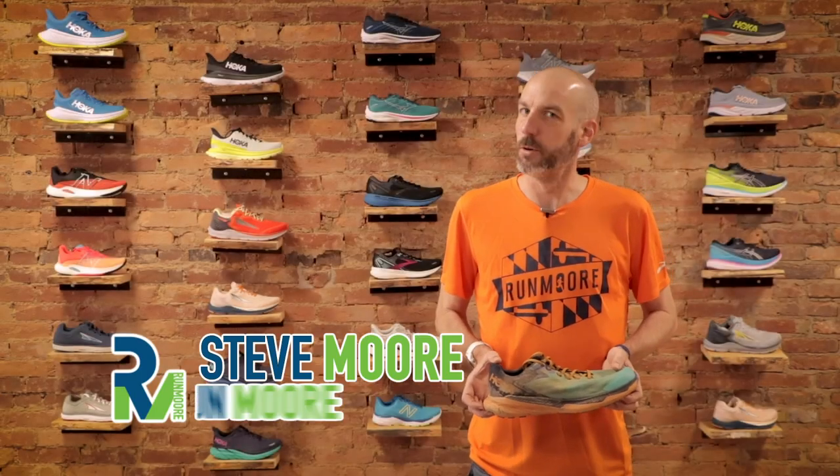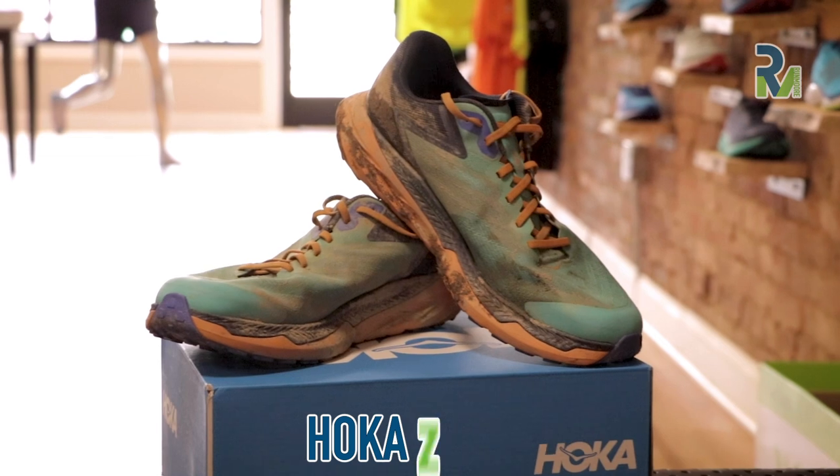Hey everybody, this is Steve Moore, owner of Runmore, this gorgeous brick-and-mortar running shop located in Westminster, Maryland. Today I'm here doing a review on a very dirty shoe. This is the Hoka Zinal.